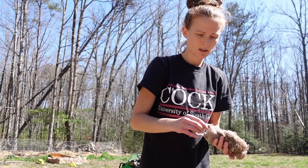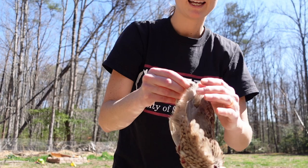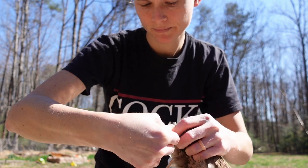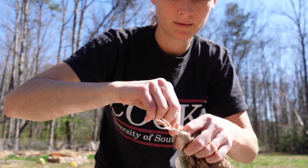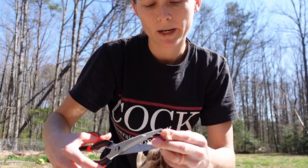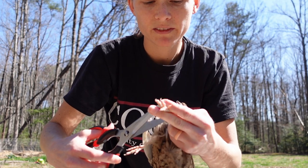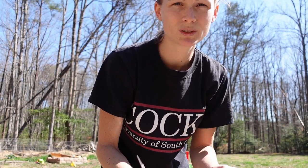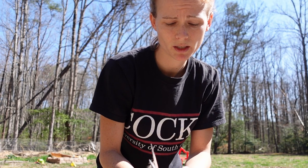Once the bird is done bleeding out, I get the legs and break them at the joint. This doesn't break the skin, but when I go to cut off the legs I can feel in between the joints and it's just a quick, easy snip. It doesn't break the bones. When you break the bones they tend to poke through the bags you put them in.